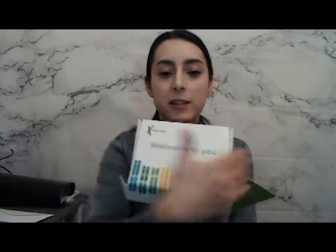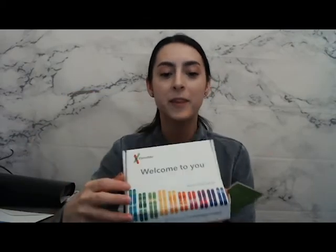So first of all, the 23andMe kit, in case you haven't seen it before, comes like this. There was cellophane over it but I took that off. When you open it up, you're actually going to find this little booklet here. It says hi, greetings. And of course, it has the kit itself — a breakdown of the thing that you're going to spit into. Fun stuff.